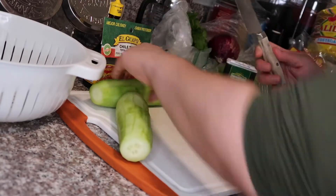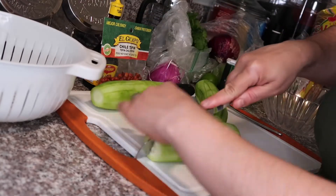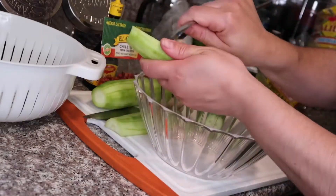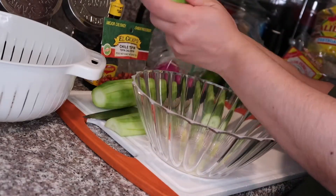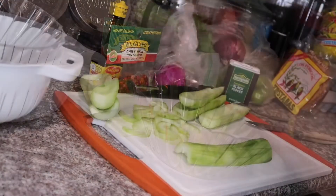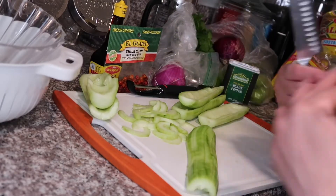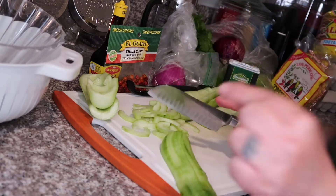Then you're gonna slice it open and take out the seeds from the inside. Now you're gonna go ahead and chop your cucumber — you can chop it however you like. I like to chop them like moons, very thin.